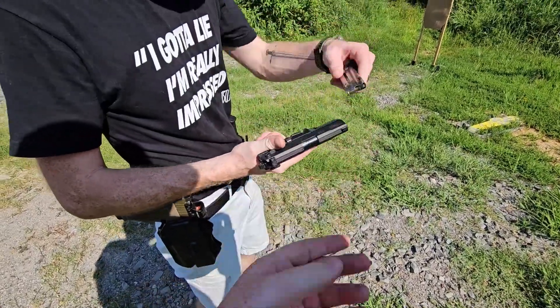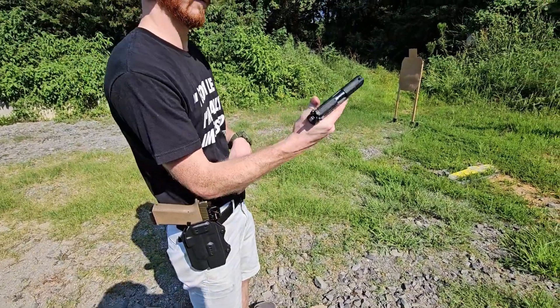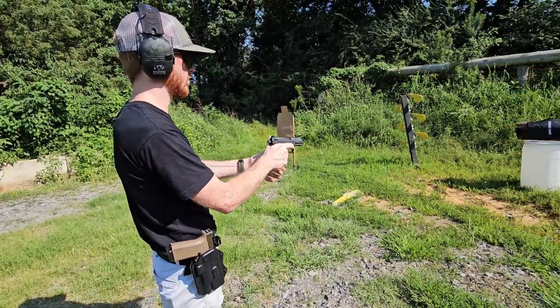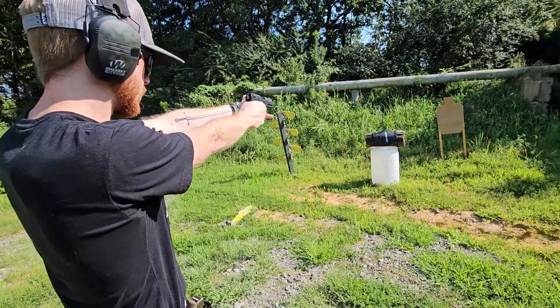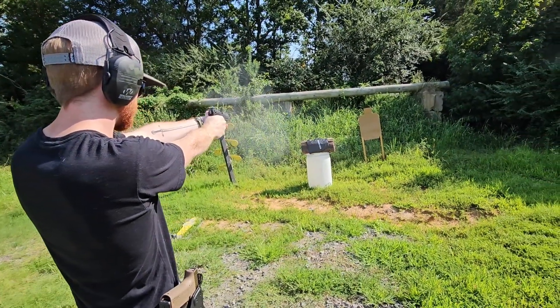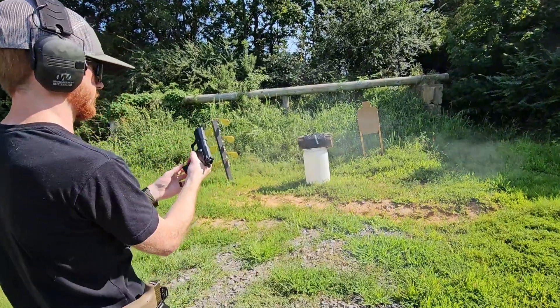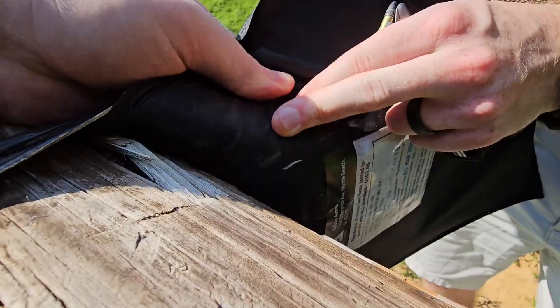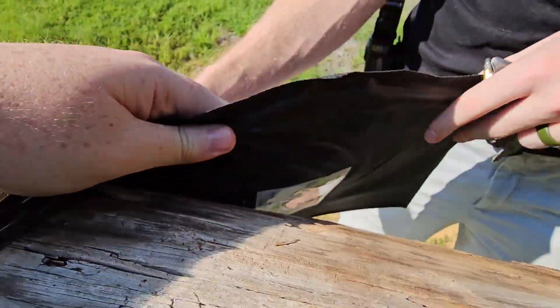Alright, so we got a Walther P22, 22 long rifle. If you want the Sylvan Arms body armor, 3A — let's see how she does. Should stop this no problem. Just a small tear, but that's about it.